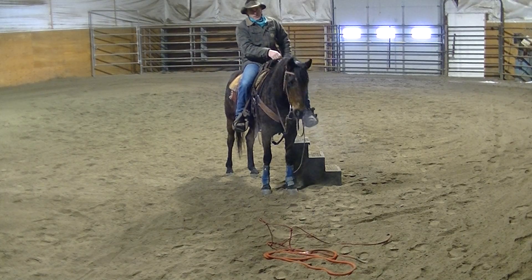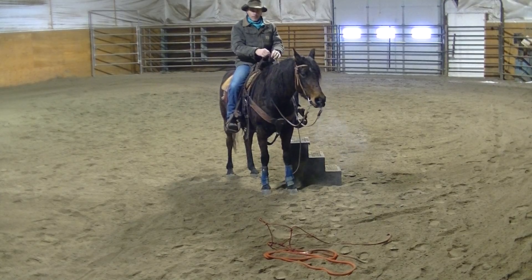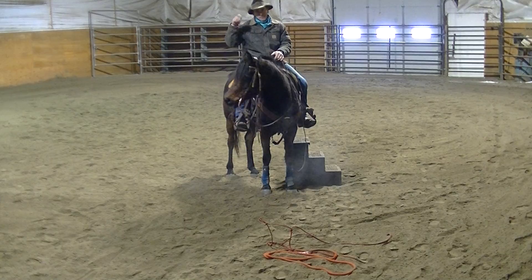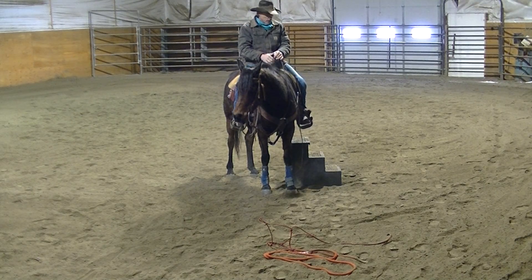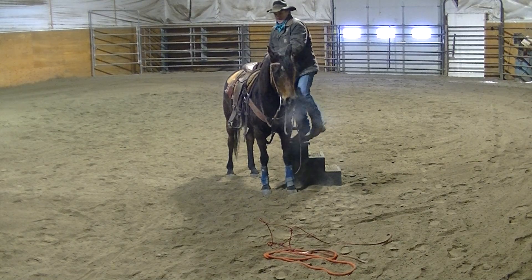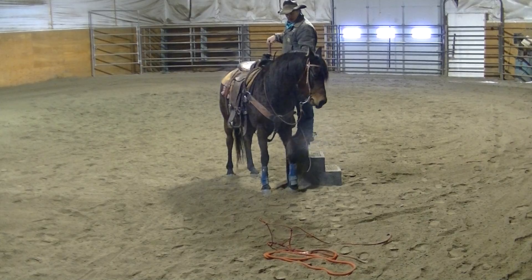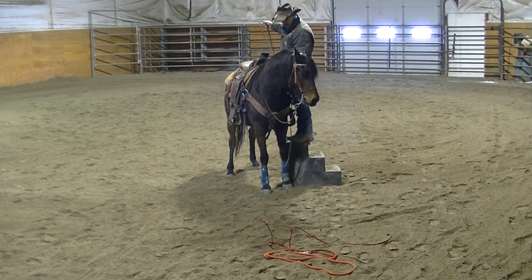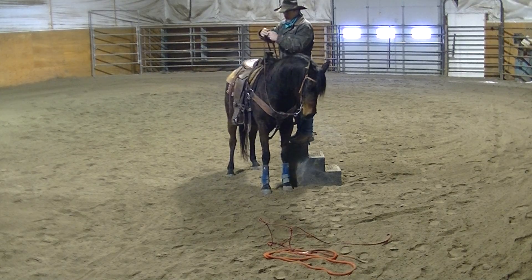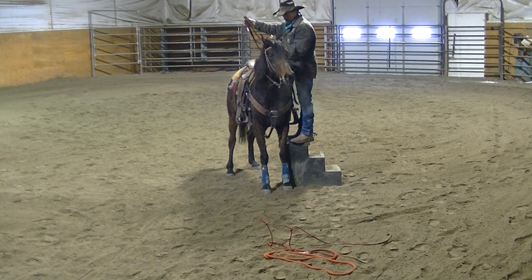If you had a sore knee or ankle on your left and couldn't step into the saddle from the left, or maybe you need to mount from the right for some reason, you can just turn around, pick up on the right rein, ask her over, and she'll come in the other way and pick you up from the right. She can be mounted from both sides. I'll back her off here to show you — back her up a bit if she's paying attention.